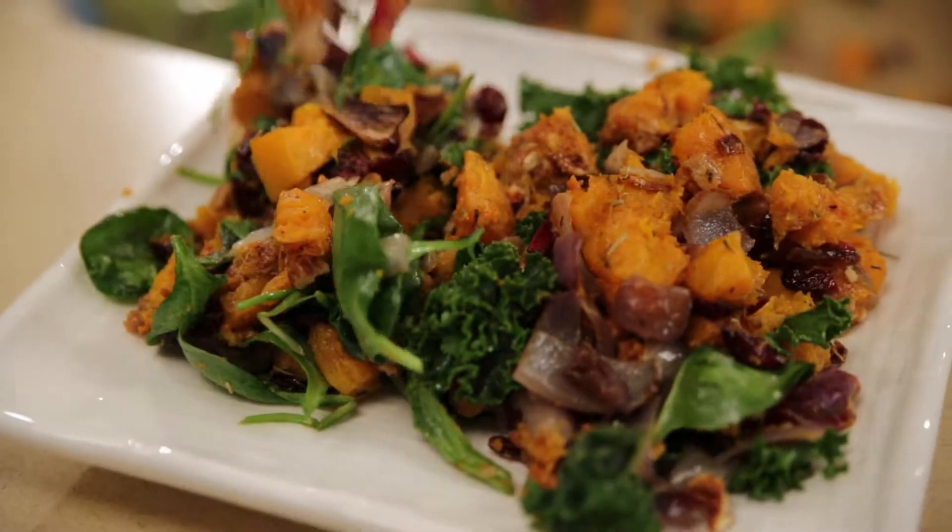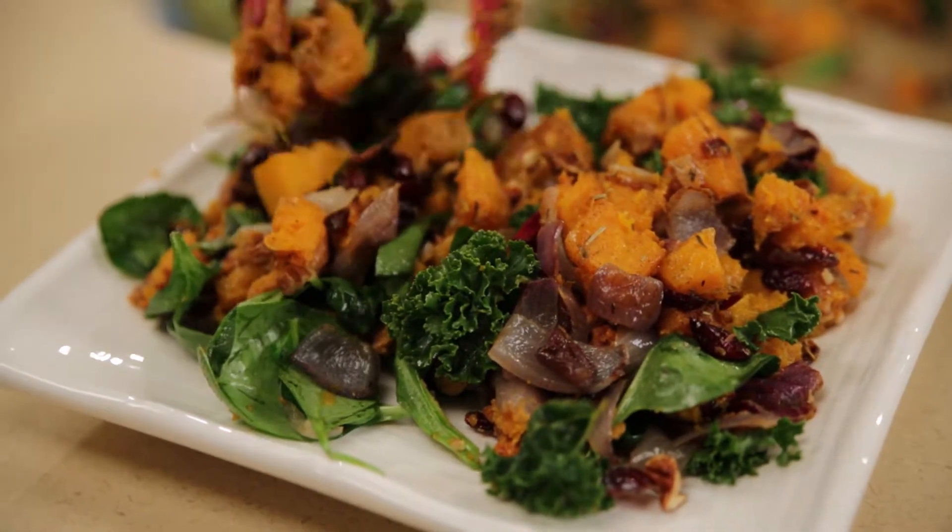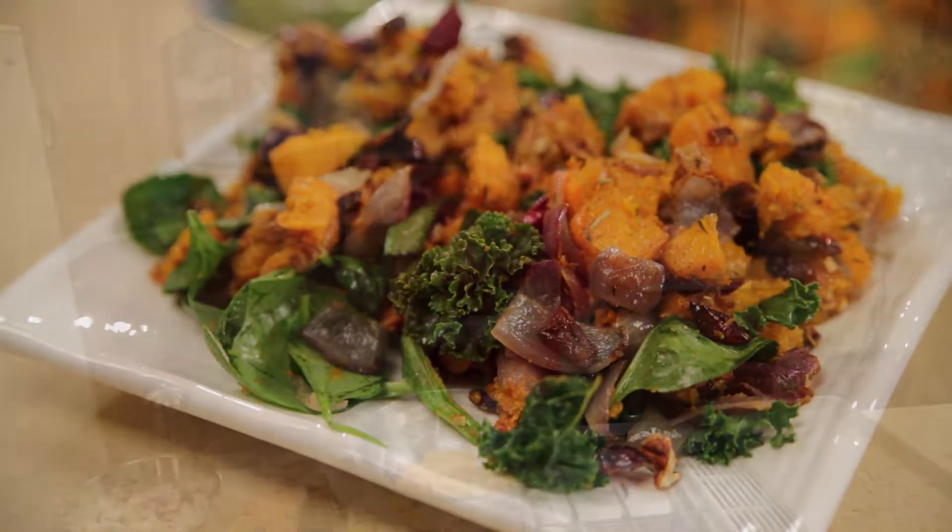Happy holidays everyone! Our gift to you this holiday season is a fabulous new awesome recipe that you're gonna love serving — one that your family and your guests will rave about. It's roasted butternut squash with wilted greens and cranberries and pecans. It's festive, delicious, and screamingly nutritious. So here's how it goes.